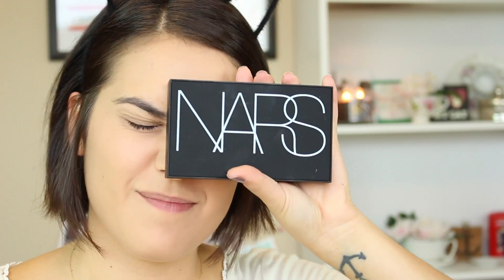Starting off, I've already done my foundation, concealer, and powder — I'll have all the products listed down below. But now I'm going to move on to bronzer and I'm using NARS's Laguna bronzer. I'm really going to try and sculpt out my face because I just feel like cats have really sculpted cheekbones and really defined jaws, and their features are just very sharp.